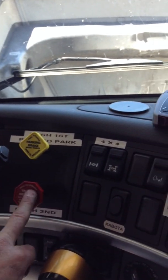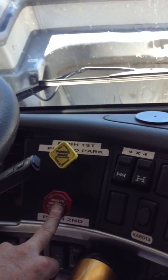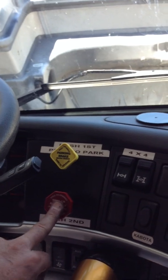If you forget and you do not charge this red button, your braking will be uneven and the steer axle will do most of the braking. It will be very aggressive and grabby.